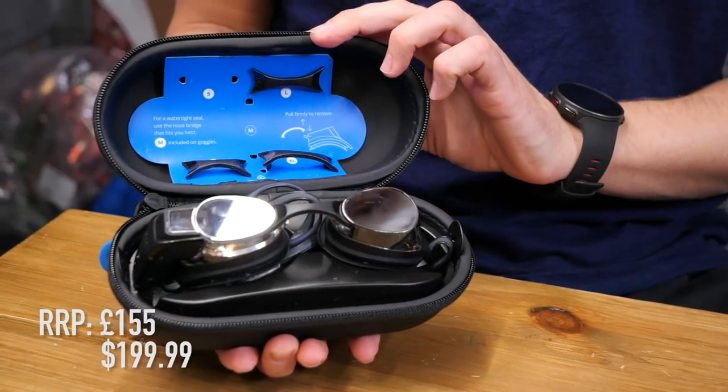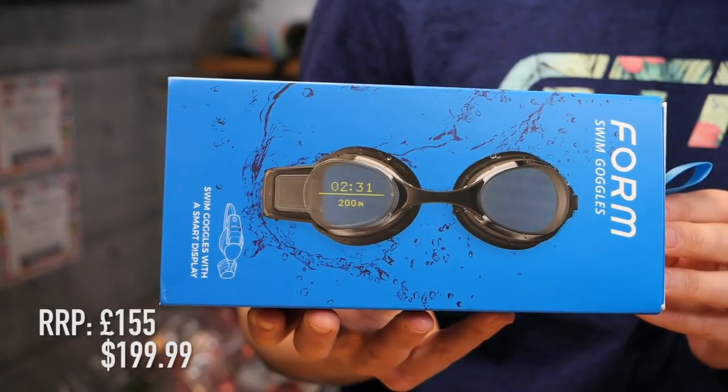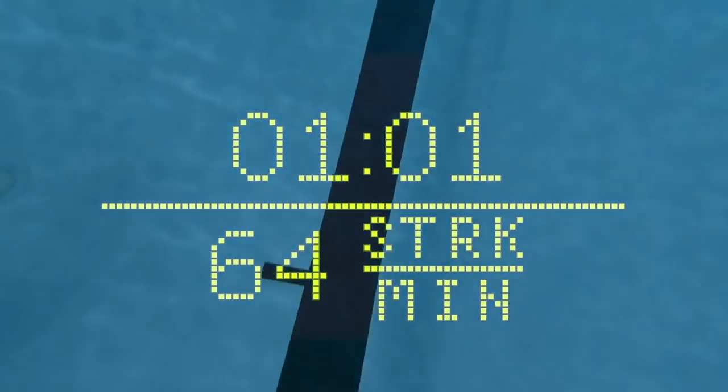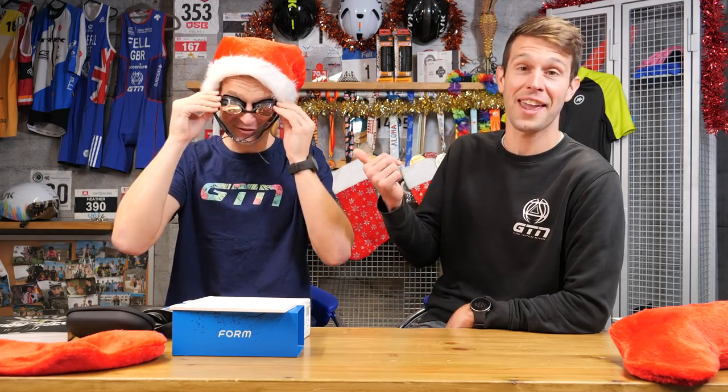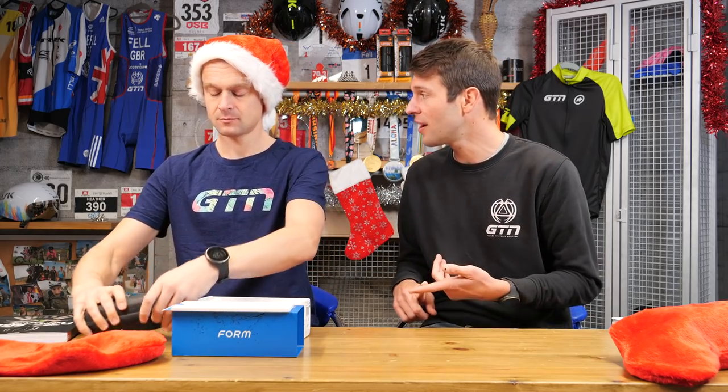Form swim goggles! I know how much you liked mine — you used them a little bit too much, so I thought I'd get you your own. These are fantastic augmented reality display goggles. It will show you your swim metrics within your goggle without blocking your field of vision or the view. And with the Polar H1, you can now get heart rate within the goggles as well. Pretty fancy stuff — we've had this sort of thing in cycling and running, so why not in swimming? It's taking swimming to the next level.